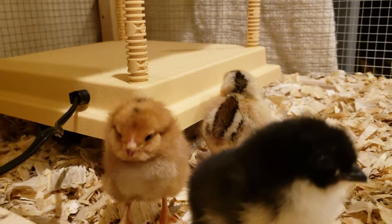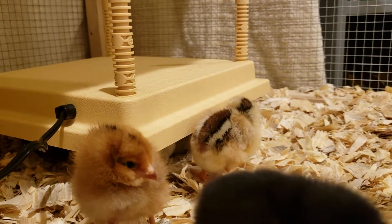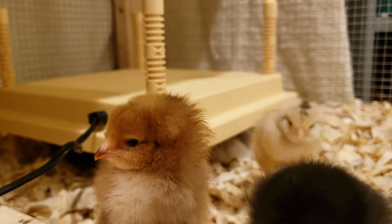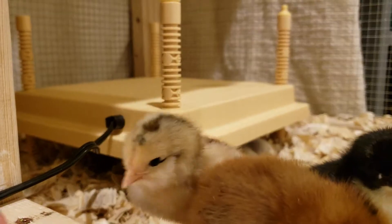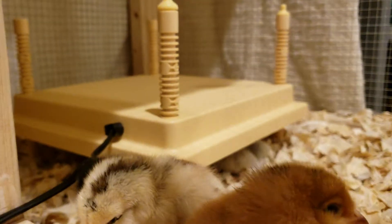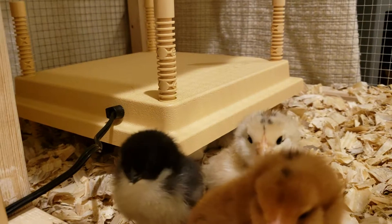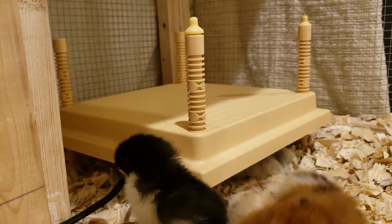If they're hovering around the edge of it, that means it's too hot and you need to raise it. If they're huddled straight in the center, you might need to lower it so they stay warmer. You can actually touch the bottom of it — it doesn't burn. I saw some videos where chicks were burned from different plates, so that's something to watch for, but I didn't see any complaints like that against this brand. It runs about 100 degrees underneath — we have a little heat sensor thermometer to keep an eye on it.